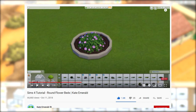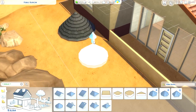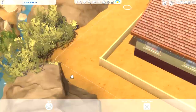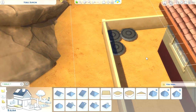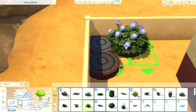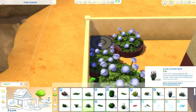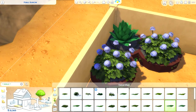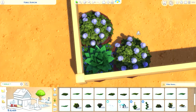The next tip was another gem from Kate Emerald. It's so easy but brilliant — creating round flower beds out of roofs. You use those pointy rounded roofs, drag them down flat, and they create great flower beds. They clip a little bit but this was just to demonstrate how you could use them.